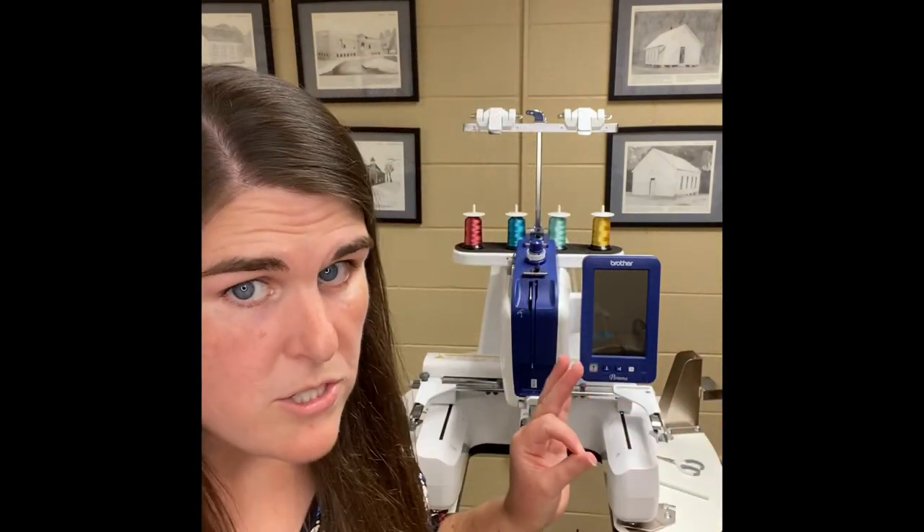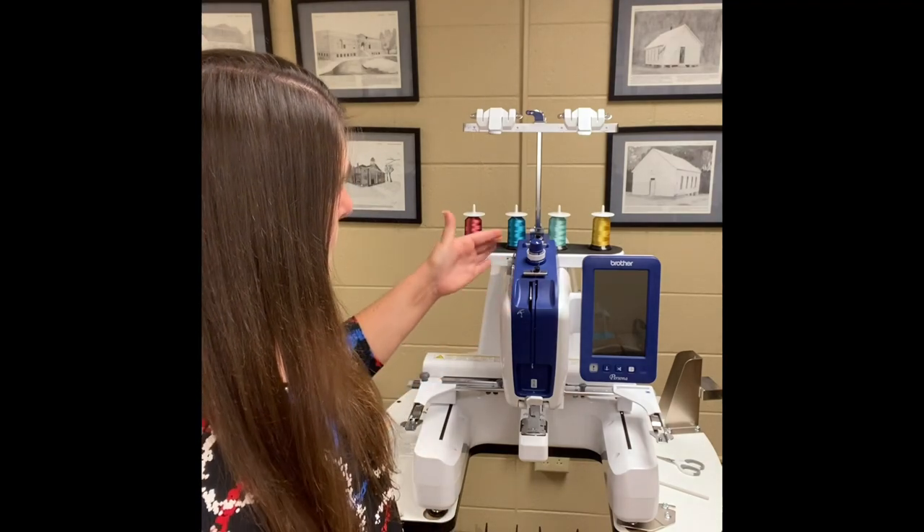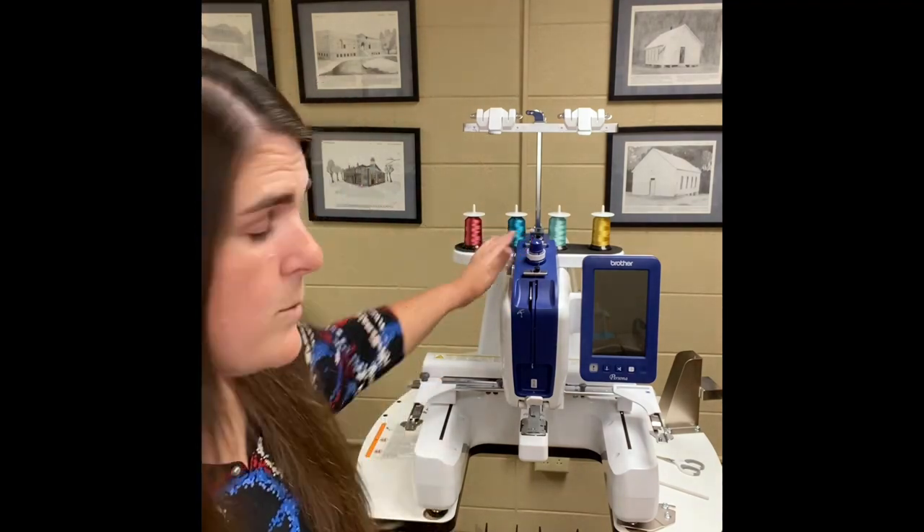If your thread breaks and you're unsure whether you've got it set right, or you don't know how far back in the stitching you need to go, come get a staff member and we'll take a look. And if the fish eyes happen to you and you want to prevent them from happening again, check how the thread is threaded — there's a good chance it may have popped out of one of the little guides. Something small like that can make a world of difference in your embroidery. If you need help, let us know — we are here to help you.